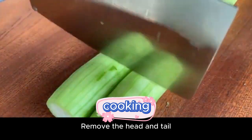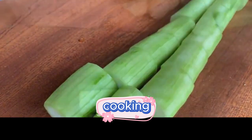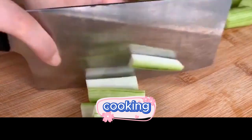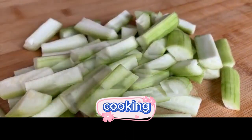Remove the head and tail, then cut it into long pieces. Finally, just cut it into strips like this. This shape of loofah tastes better. Cut it all and put it in a bowl.